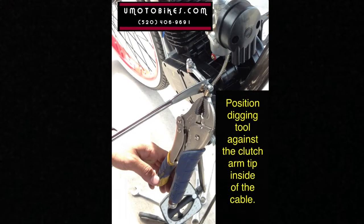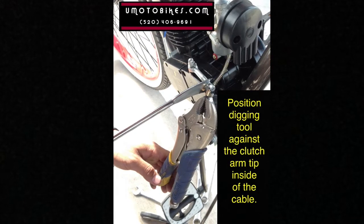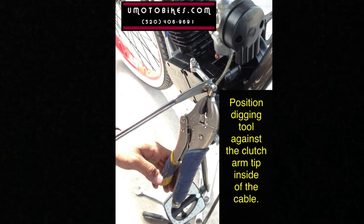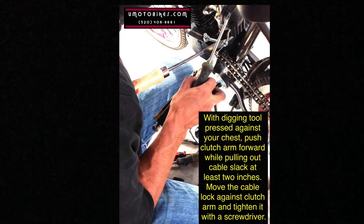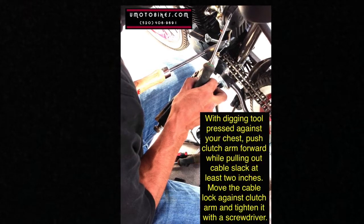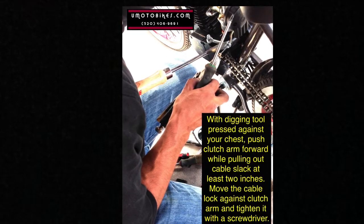Position the digging tool against the clutch arm tip inside of the cable. With the digging tool pressed against your chest, push the clutch arm forward while pulling out the cable slack at least 2 inches. Move the cable lock against the clutch arm and tighten it with a screwdriver.